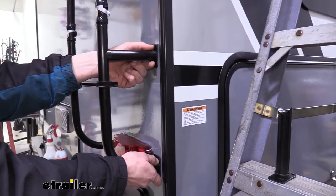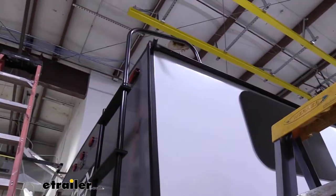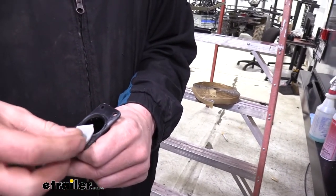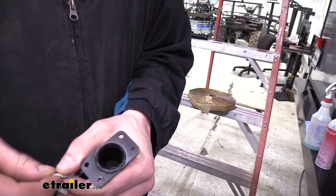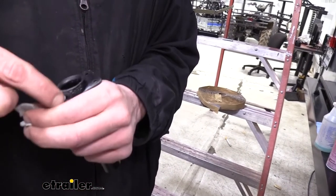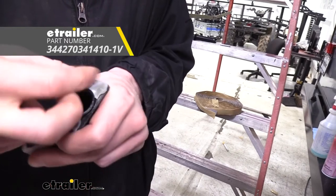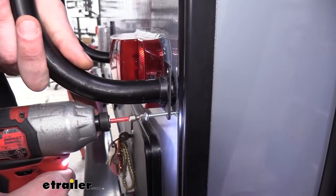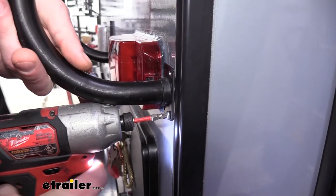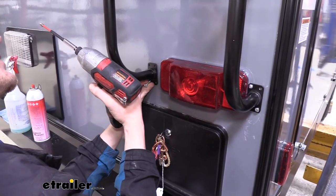Verify those braces are going into the studs for proper support. With the ladder hanging by the single arm on the roof, just verify it's roughly straight all the way down before putting braces on. Now for the remaining brackets — and going back to the ones we already put up — we're going to have butyl tape underneath each of them to cover up the screw holes, particularly here, because we don't want water wicking down inside the screws. We'll mock it up with the tape and run the screws in to hold things in place.